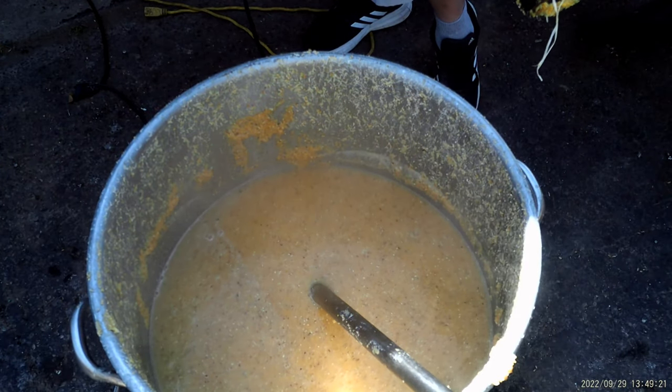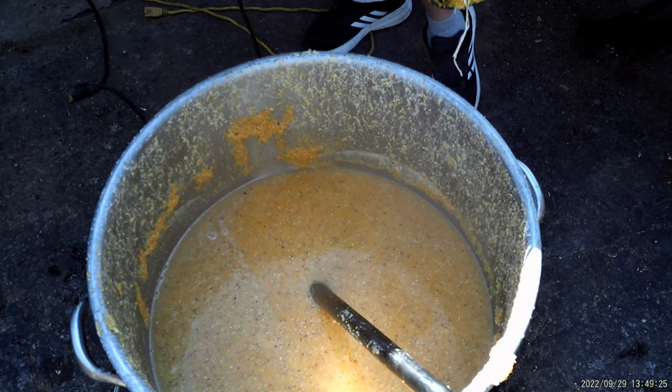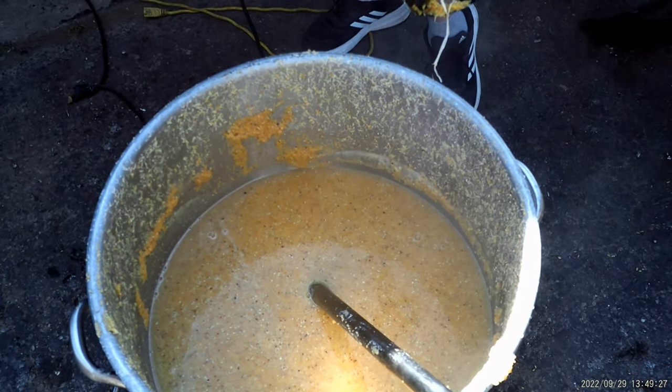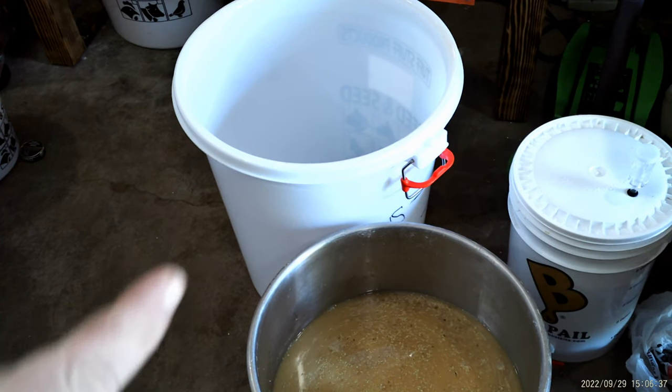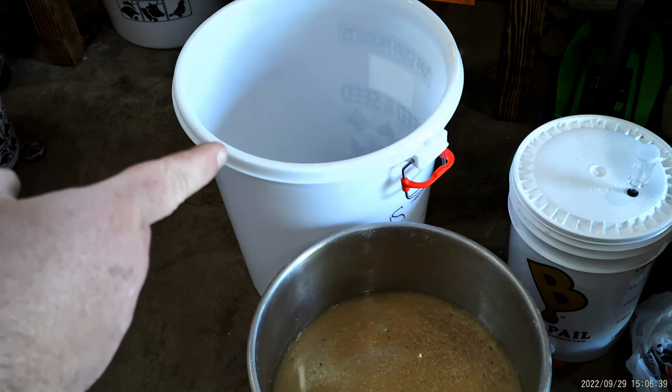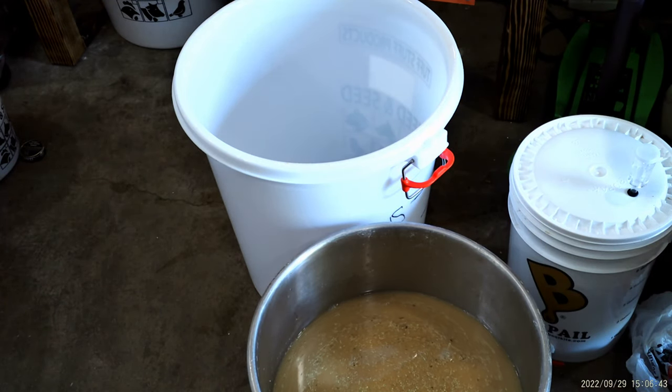Now we're going to add water to it and put it in our bin. We'll add some beta amylase to get the rest of the sugars out, and add some yeast. I'm going to move it from the pot into the bucket — trash barrel, fermentation vessel, whatever you want to call it.